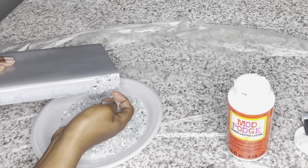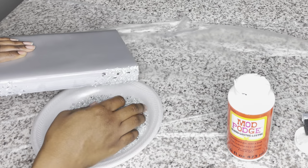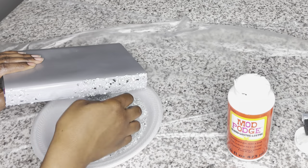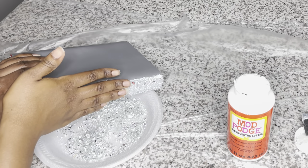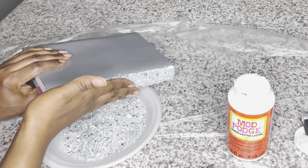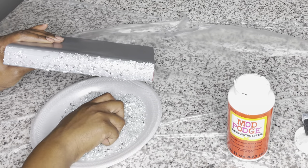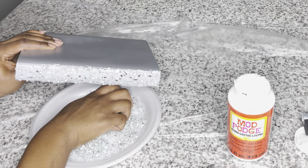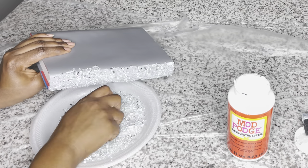I did layer the crushed glass — I let the first layer dry, then applied more Mod Podge and more crushed glass, and did that a third time. You'll see at the end how it's very raised and very thick, which is what I was going for. I did this exact same step three times.